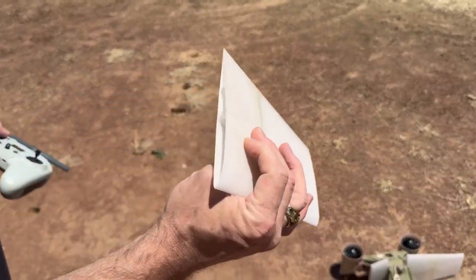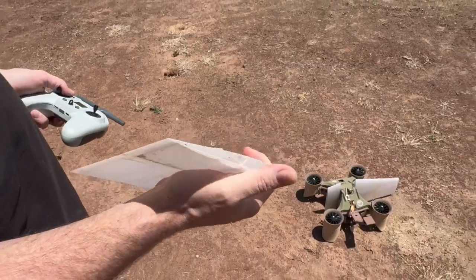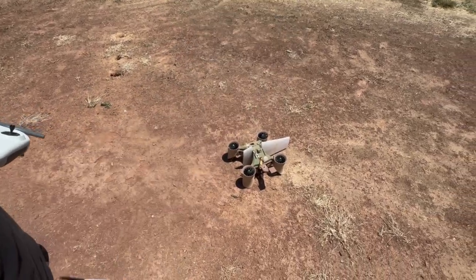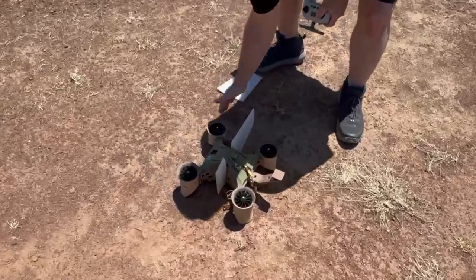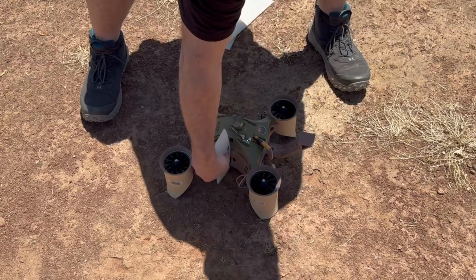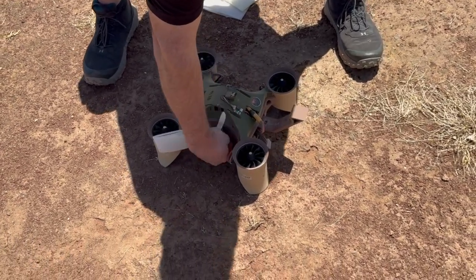I pretty much just put a PET spar down there as I printed it, so we'll do it again and make it a little bit stronger. I don't like the PETG because it's more brittle. I designed these just to pop apart anyway. But it was getting lift, for sure.